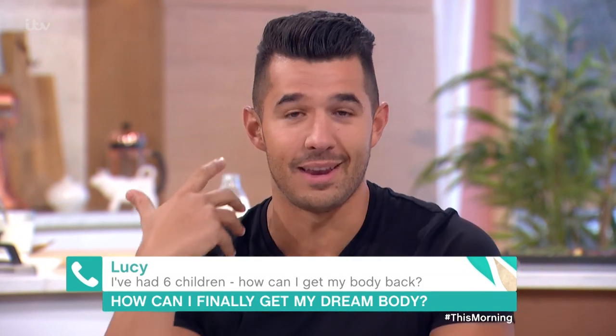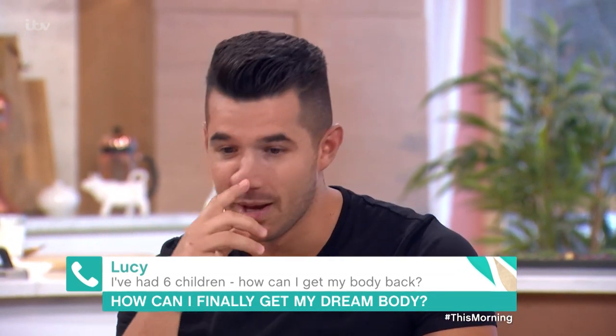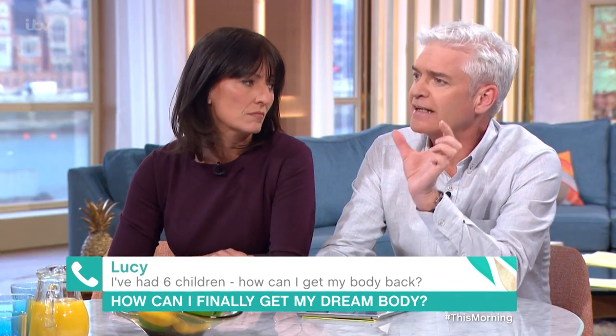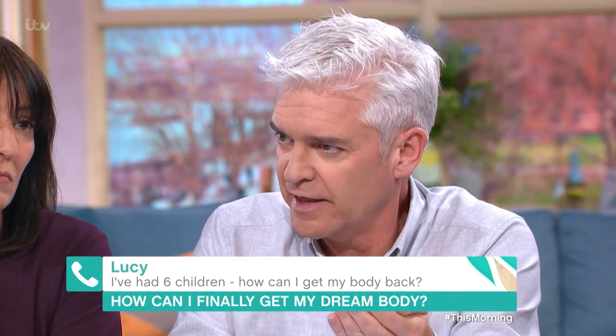I can hear in your voice that you want it, so you've already got that great positive attitude — and that's half the battle, isn't it? The battle is wanting to do it and knowing that you're actually going to stick with it.